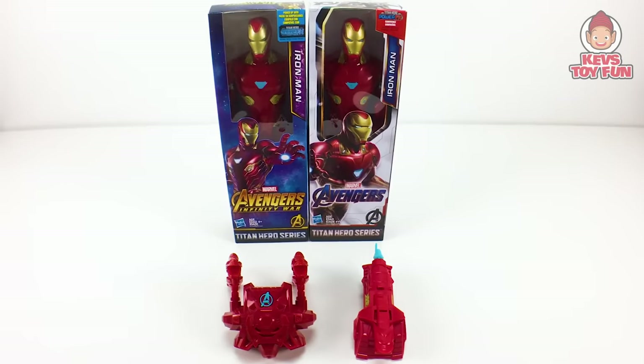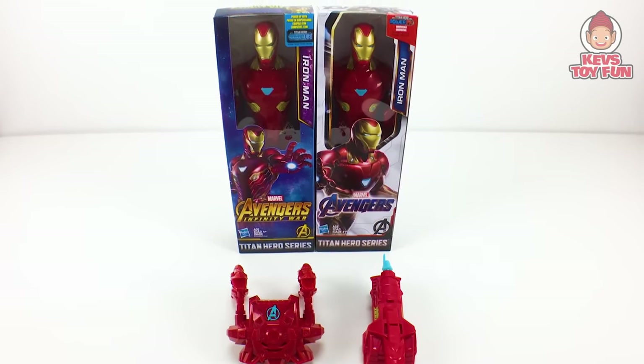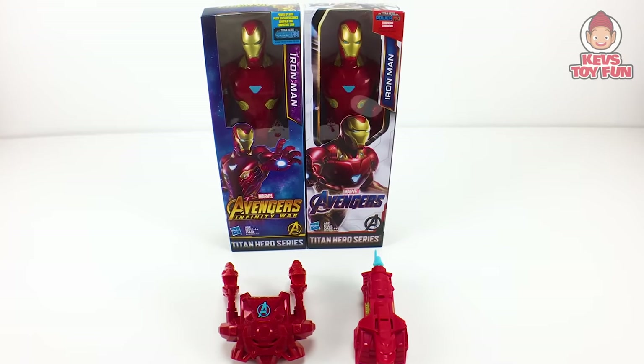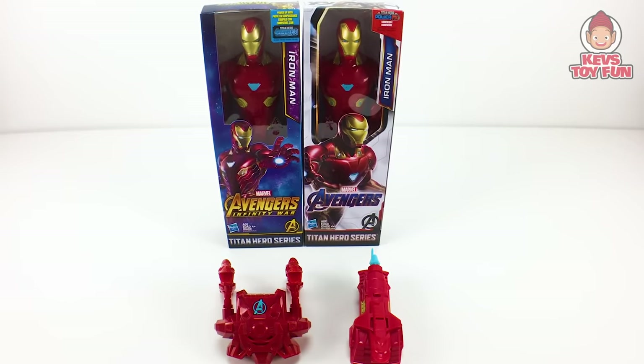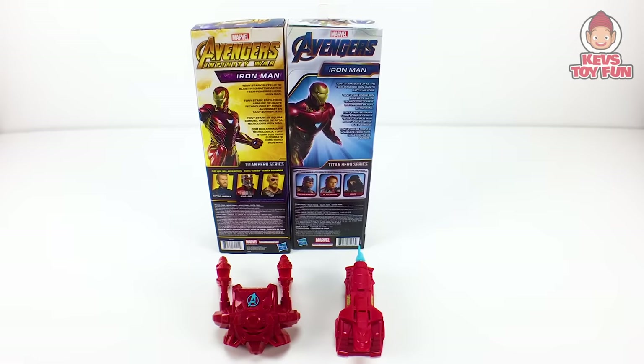Okay, so for our first comparison, we have the Marvel Avengers Infinity War Titan Hero Series Titan Hero Power Facts Iron Man versus the Marvel Avengers Titan Hero Series Titan Hero Power Facts Iron Man figure. This is basically Avengers Infinity War versus Avengers Endgame for the Iron Man figures. Here's what they look like from the front. Here's what they look like from the back.